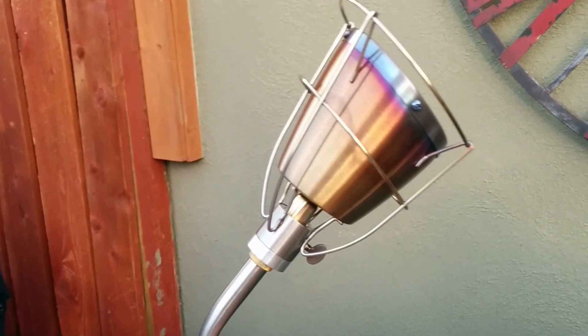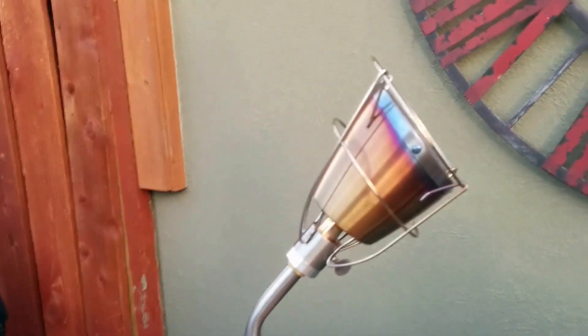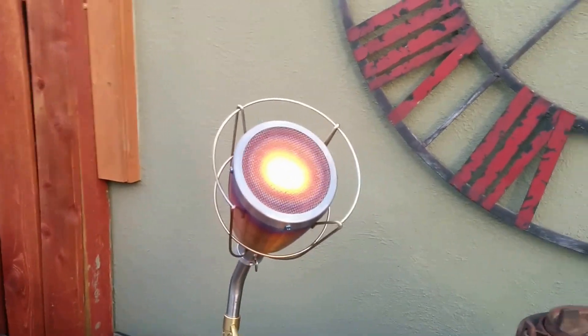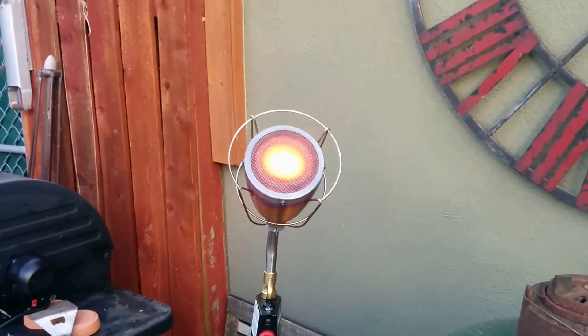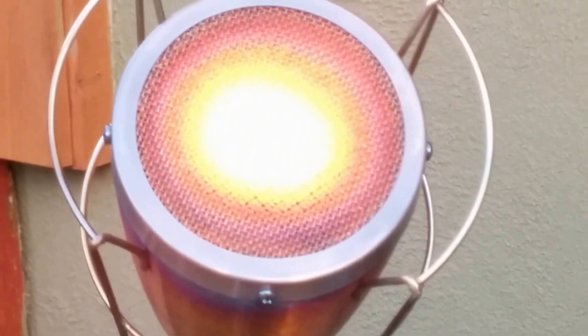It's a pretty hot flame. Let me show you. You can hear it start up, and as you can see, the flame is pretty bright. It gets very, very hot.